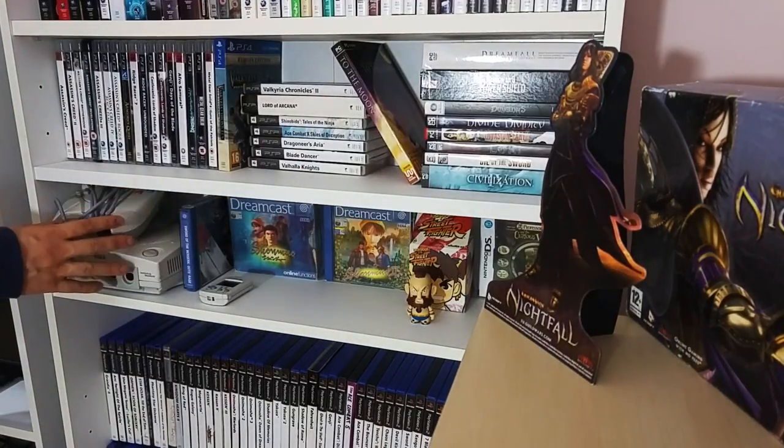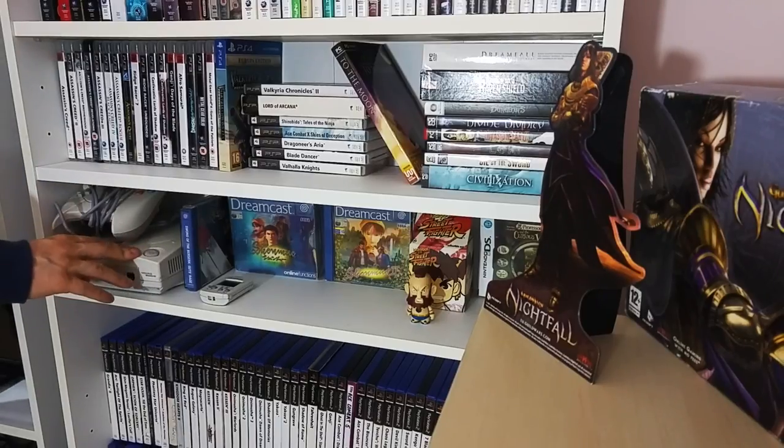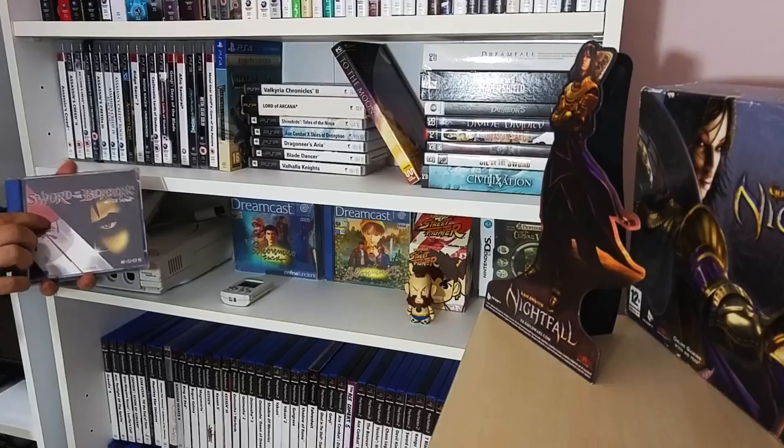Moving on to the Dreamcast - I'm an advocate of the Dreamcast, same as my brother. Sadly when we moved a long time ago, most of my collection got stolen and I didn't look back into it, because Dreamcast games are now going up in value. It's a working model but I do have a box model as well, and a VMU. Berserk - a really good, very hard to find game. I'm a fan of the Berserk manga.